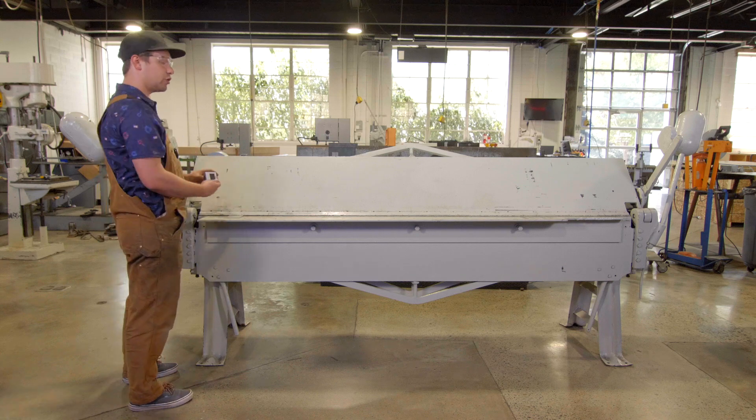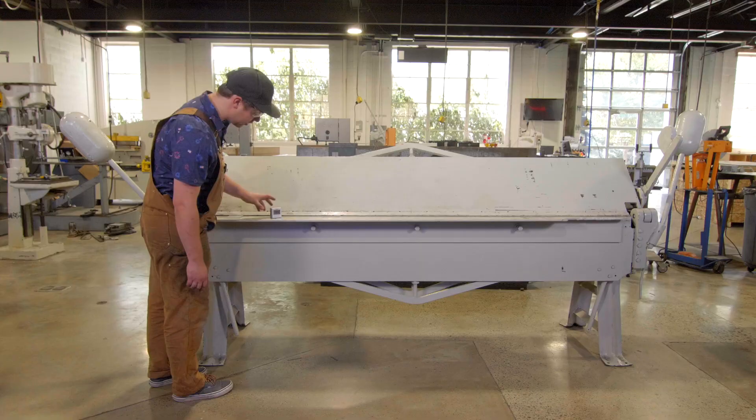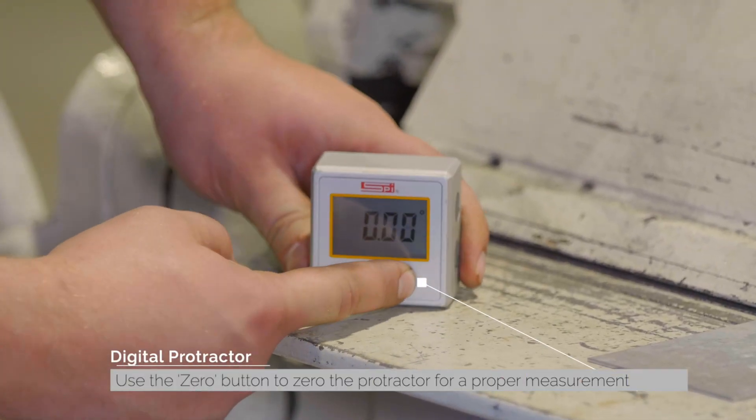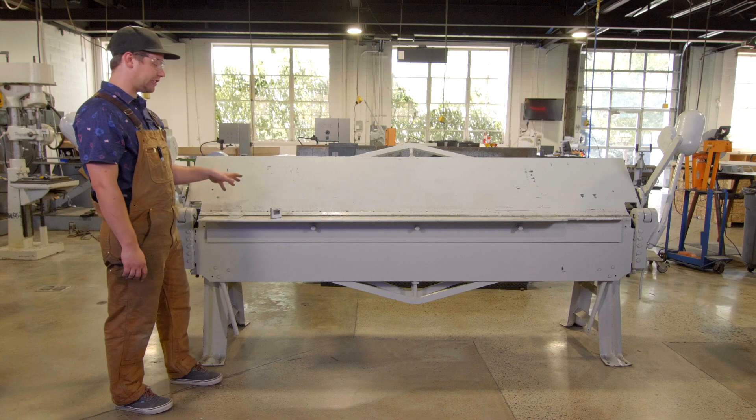We can then take our digital protractor that we have here and we can set it on this flat surface. And then we can zero it out so that now it knows that that's our zero degree.